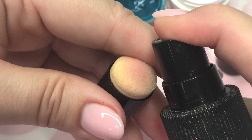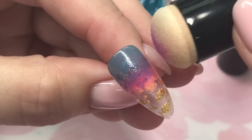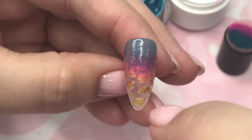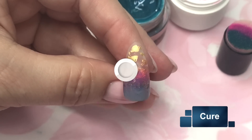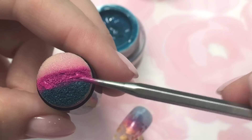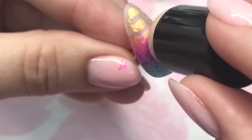To smooth the transitions even more, take a clean dauber, spray a little bit of alcohol on it, dab the excess off on a paper towel, and then lightly pounce across the surface to smooth things out. Once you get the desired look, cure in your lamp — I cured for 30 seconds in an LED lamp. Always cure each layer before continuing. I'm now applying more gel and doing our second layer using the same light dabbing technique, side to side.